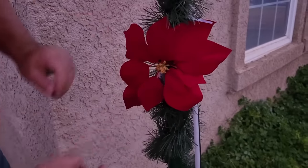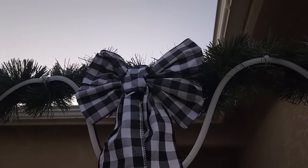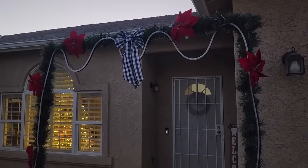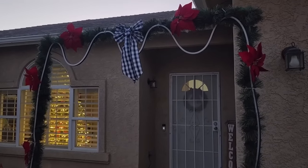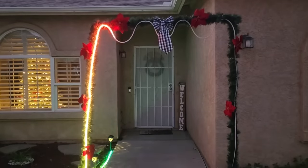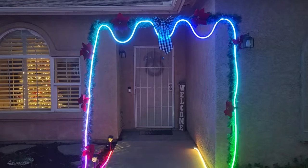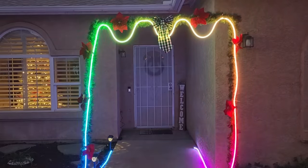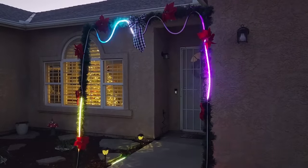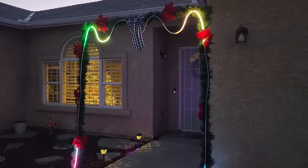You can also put some ornaments on it — look at that bow. But remember we put that rope light on; it looks good now but just wait. Once the night starts to fall and we turn the rope light on, it comes alive. Look at those spectacular colors that radiate from our holiday arch — you can choose any type of sequence or effects that you want.